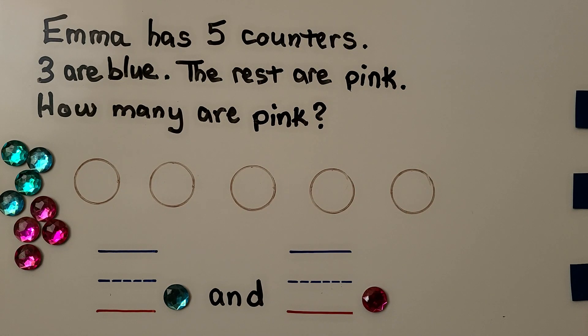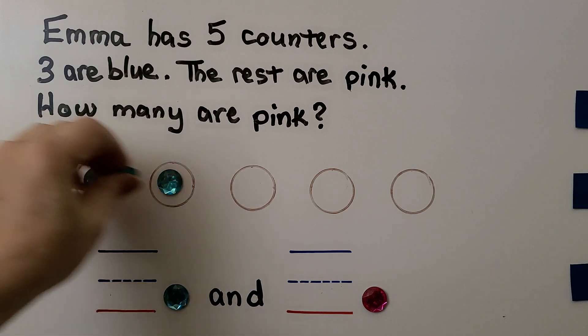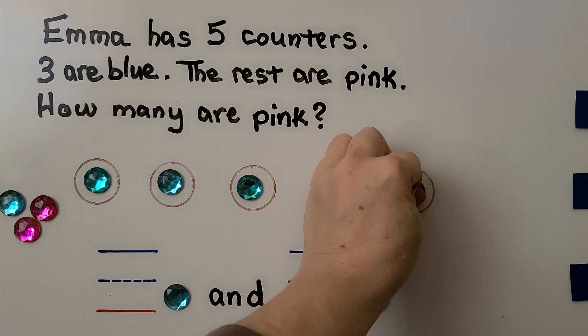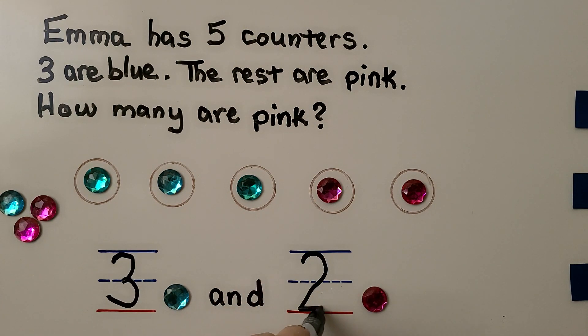Emma has five counters. Three are blue and the rest are pink. How many are pink? Counters are a good way to model a problem because we can show the three blue. She has three blue, so we put one, two, three blue and see how many are left — that must be pink. We have this one and this one, that's two that are left. She has three blue and two pink. Our number pair is three and two, and that makes five.